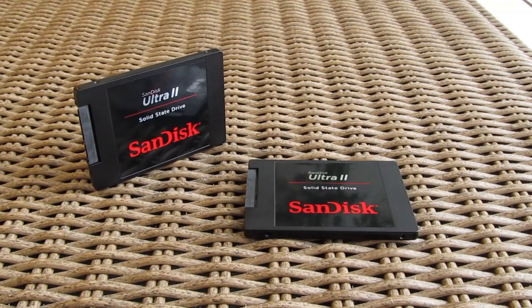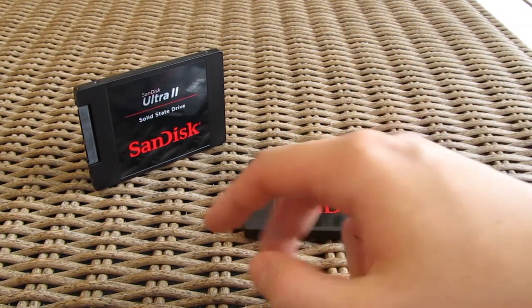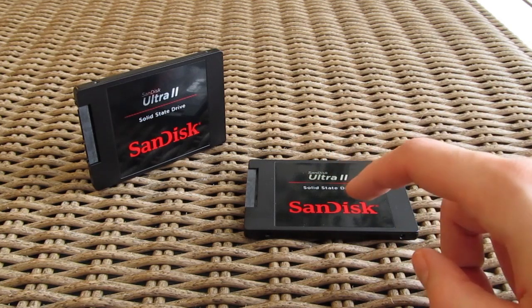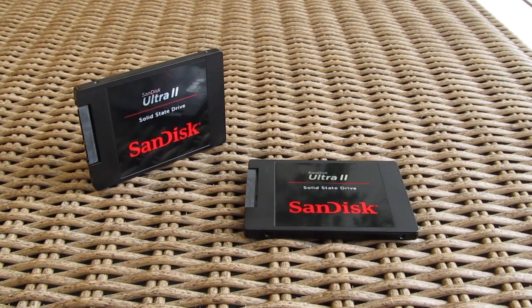That's it guys for this time, thank you once again for checking out the unboxing and review of the SanDisk Ultra 2 SSD. Feel free to give us a thumbs up if you liked this video, leave a comment down below if you have any questions about the product, and of course if you would like to see more content like this you can subscribe to our Tech2q YouTube channel or check out our other videos from before.